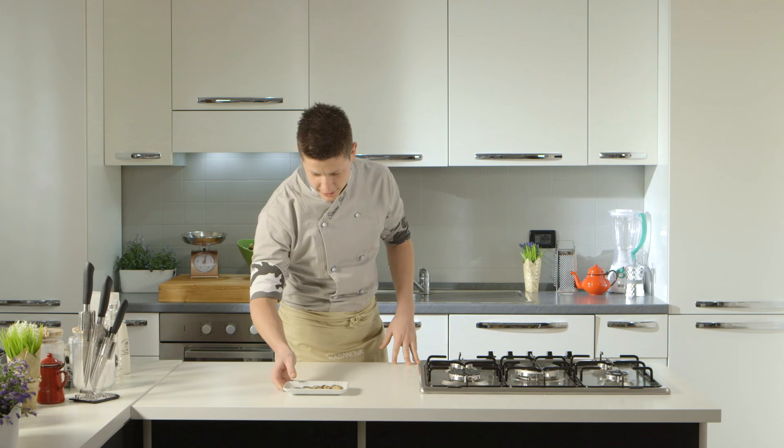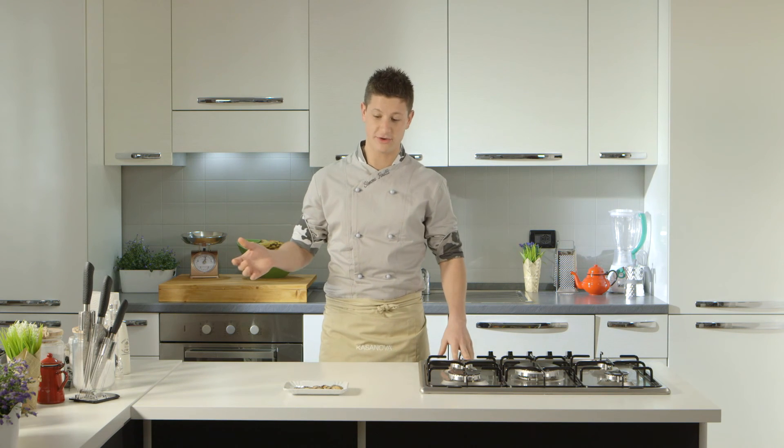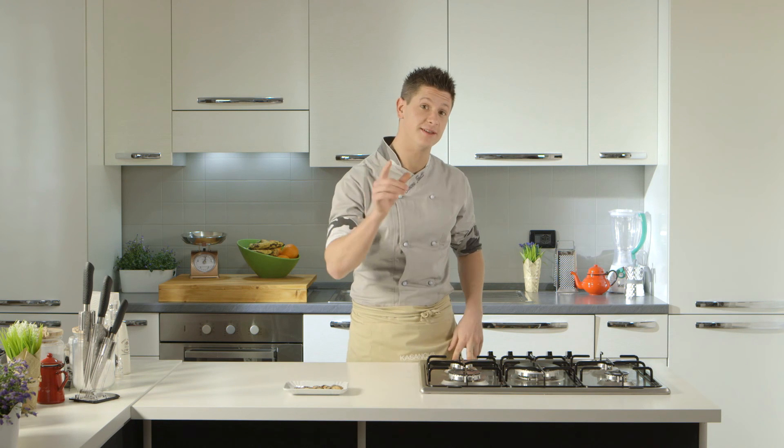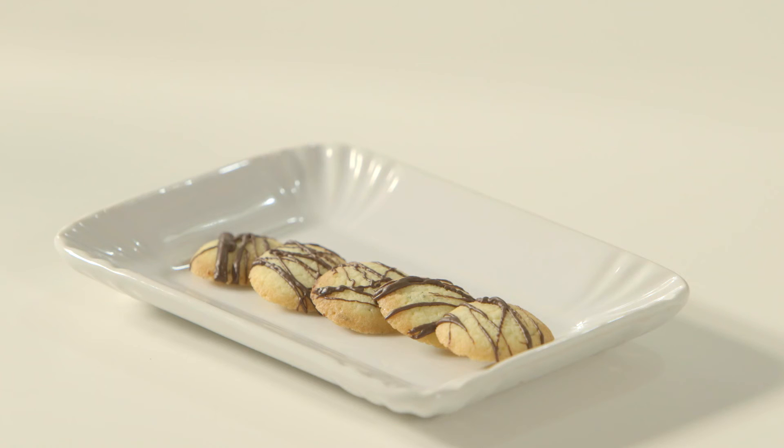Dopo qualche minuto in frigo i nostri biscottini sono pronti da servire di fianco a un buon caffè. Ci vediamo alla prossima ricetta. Ciao!